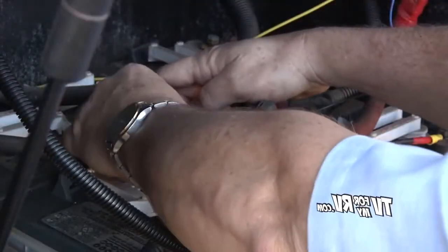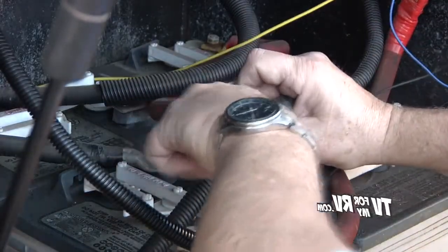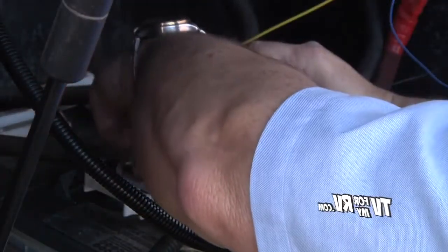We're tightening up the final connection on the batteries. At this point, the charge controller should be hooked up and live.